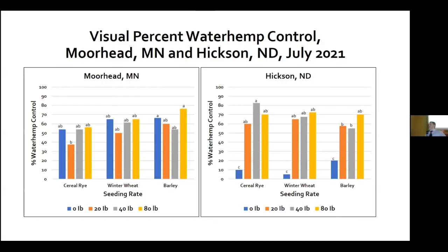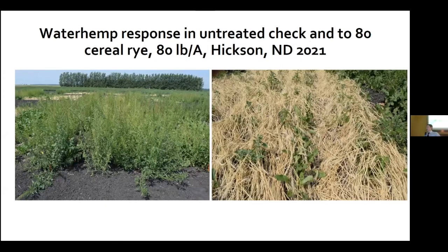Looking at waterhemp control at Moorhead and Hickson in July 2021 — looking at the different cereal grains and seeding rates — they had about relatively the same amount of waterhemp control at both Moorhead and Hickson. Compared to the untreated checks, we've seen a good amount of waterhemp control. Looking at a picture of an untreated plot compared to a heavy treated plot of cereal rye, you can see how much weed pressure we experienced.